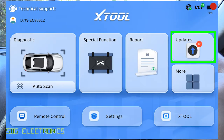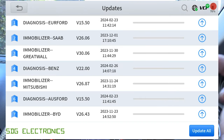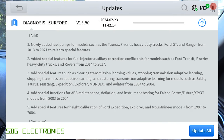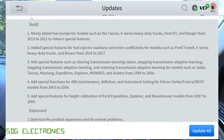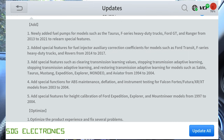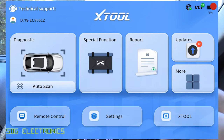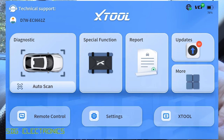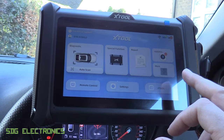In the update section there's a number showing 12 updates pending. Clicking on that shows what those updates are, and clicking on an individual update gives you a changelog, which is really handy — you can see whether you want to update, especially if it's a vehicle you might not be working on. You can just go ahead and update all of them. The license for this is three years from when you activate it, and you can still use the tool in full after that point.